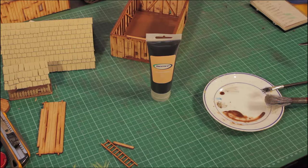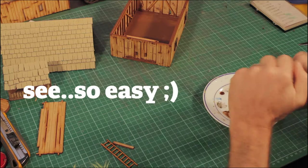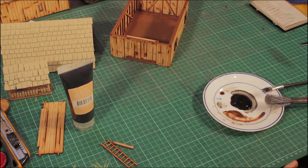This next step is almost even easier than the first one. We're just using the black acrylic paint — going to chuck that onto your palette or dish. We want a reasonable amount and we're basically going to water it down quite a lot because we just want to use this as a wash.